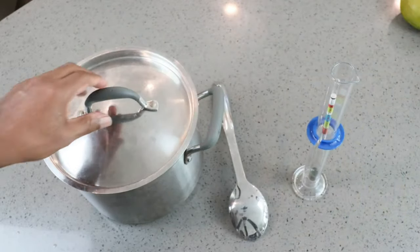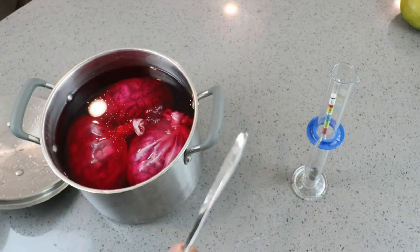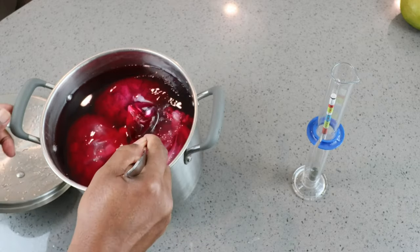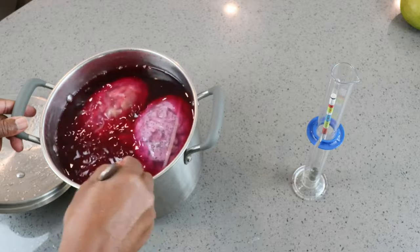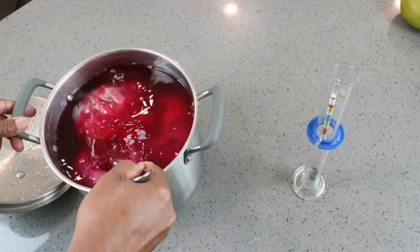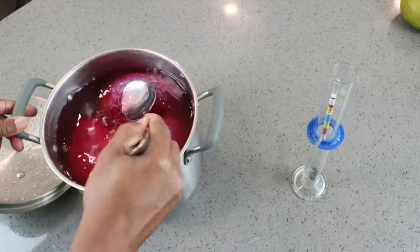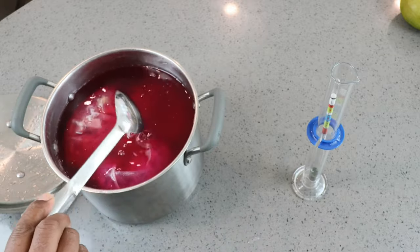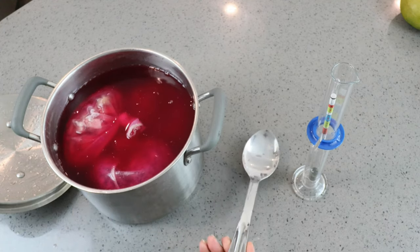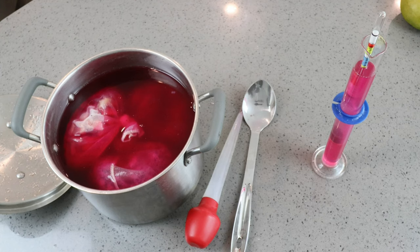With our freshly sanitized spoon, hydrometer, and tube, we're going to take our initial hydrometer reading. Let's give that a little stir and squeeze down on some of the fruit to help them release a little bit of sugar before I take this reading. Our hydrometer reading is coming in at 1.066.